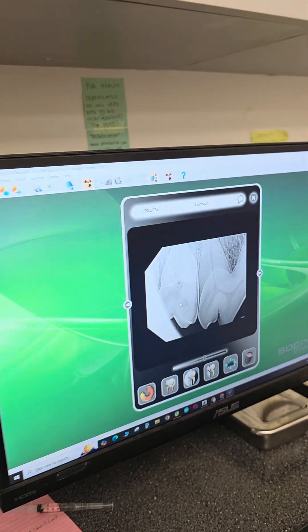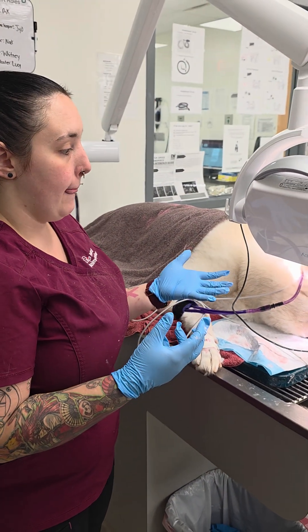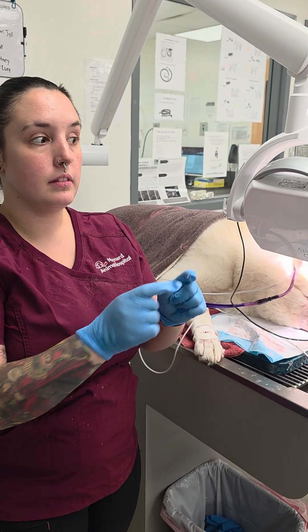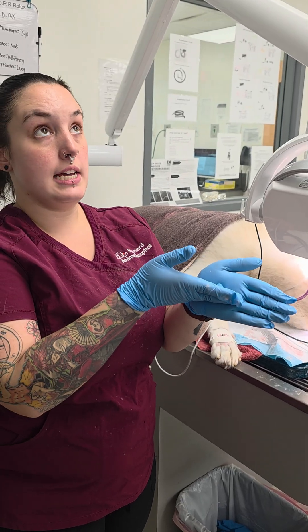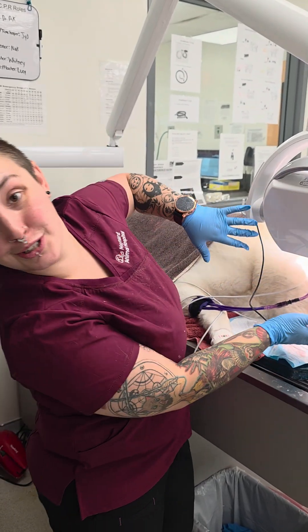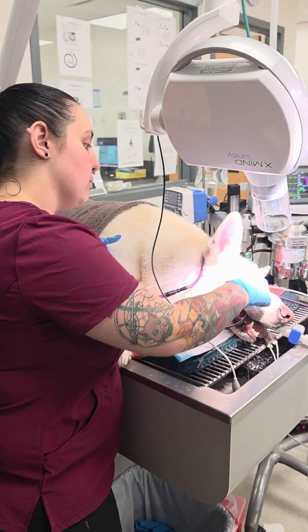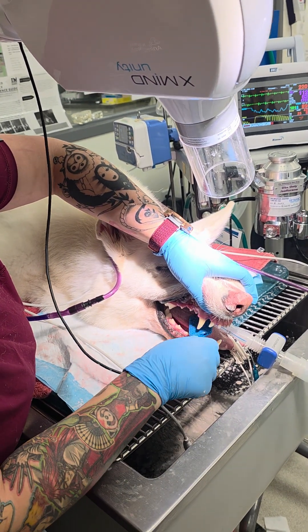So then we're going to move on to do his front teeth. The same premise applies for smaller dogs. Cats are super easy because you can fit multiple teeth on that plate — theoretically three pictures at the top and three at the bottom. Unfortunately with big dogs it doesn't work that way because they have giant roots that go all the way up. As I will show you with his canine.